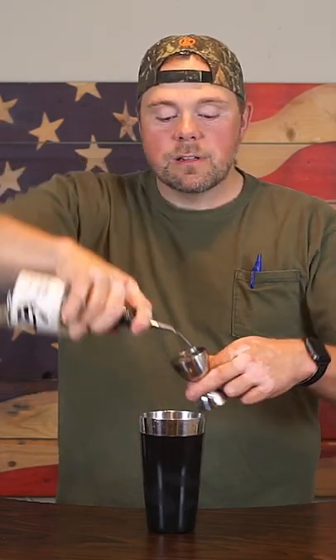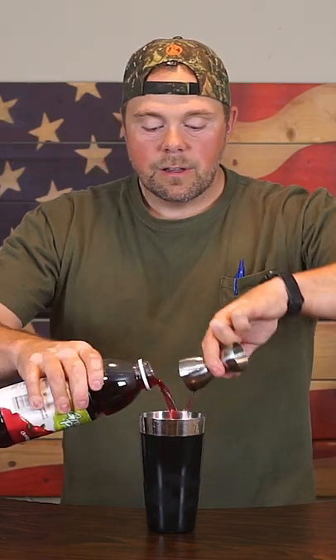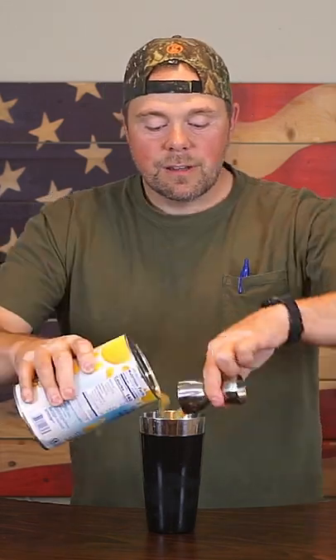Two ounces vodka. Three ounces cranberry juice. Three ounces pineapple juice.